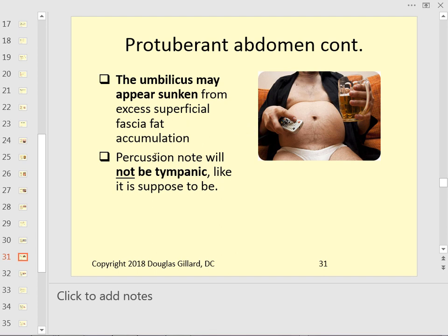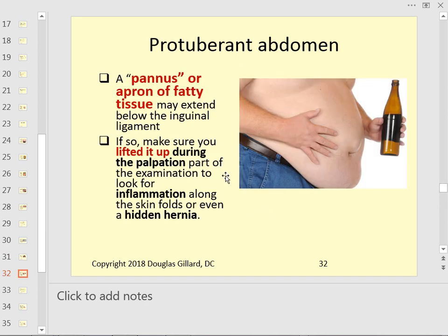Here's a pendulous abdomen. The percussion note won't be the nice tympanic sound of a normal abdomen — it'll be duller. The overhanging tissue is called the pannus or fatty apron. You want to lift that up and check underneath for inflammation or a hidden hernia. Put your gloves on and lift it up — you never know what's hiding under there.